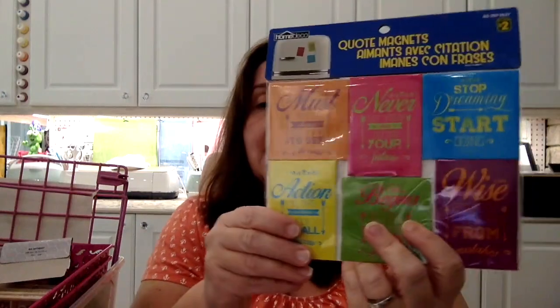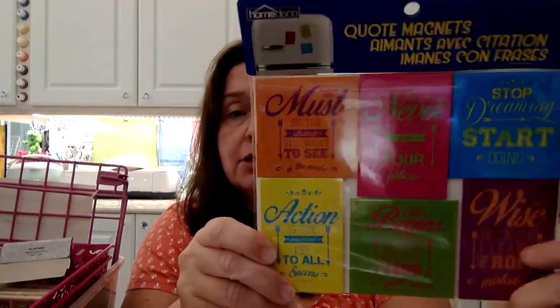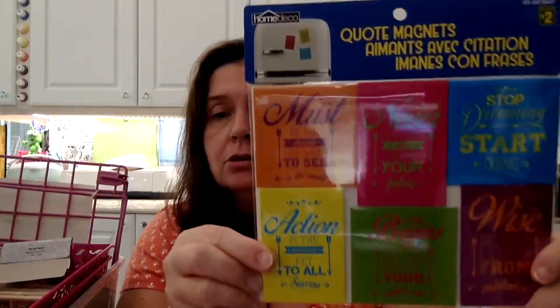A fun thing I found — and I think this is new at Dollarama — is these quote magnets. I don't know if anybody else has seen these. You get six of these magnets with really fun inspirational quotes on them, and they are $2.00. Let me try to show you — there's a big glare from the shine of the light on the plastic.